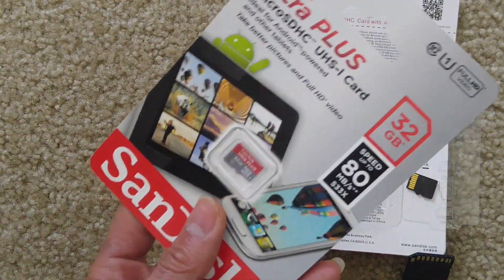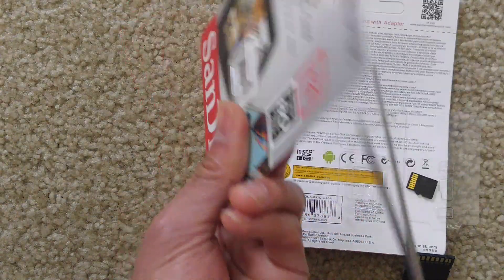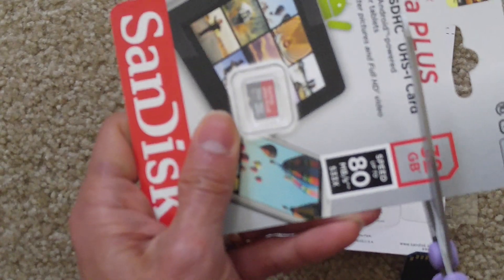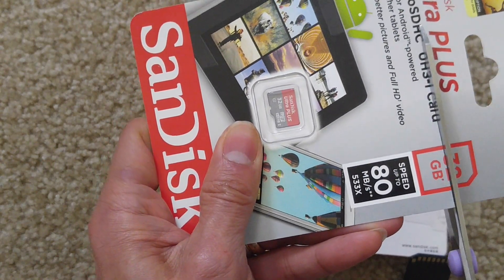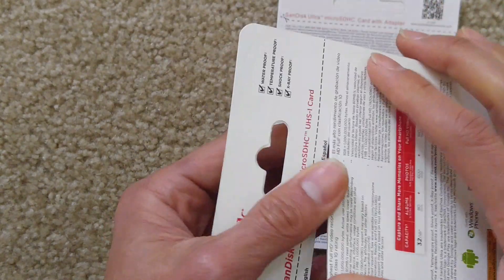So I'm going to open the original one — the real one that I got from the local retail store. Let me show you the package first.